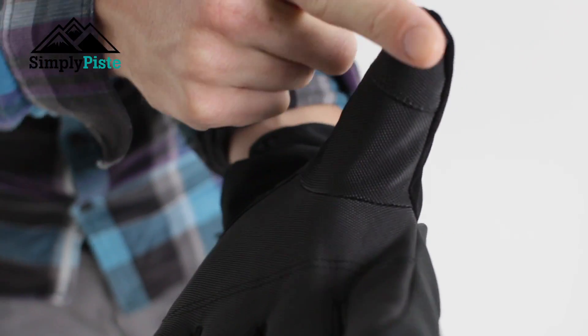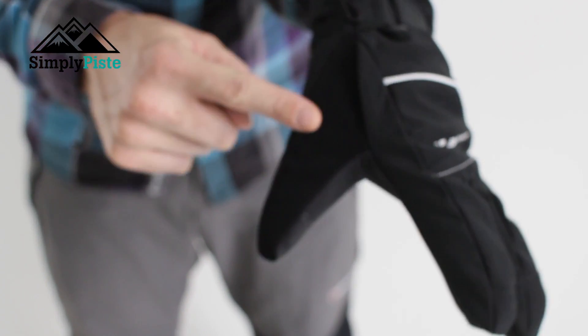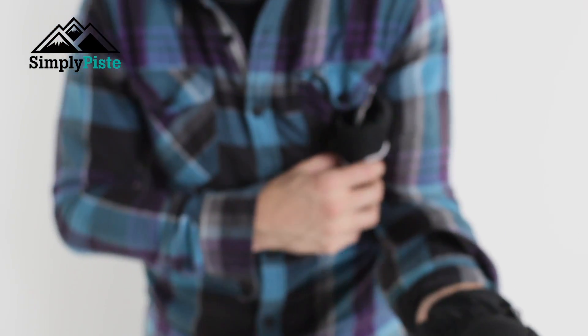You've also got the reinforced grip material on the thumb positioning as well, so you're going to get a really nice grip around it. There's also reinforced material along the side here for your pole, and it's a really nice fit.